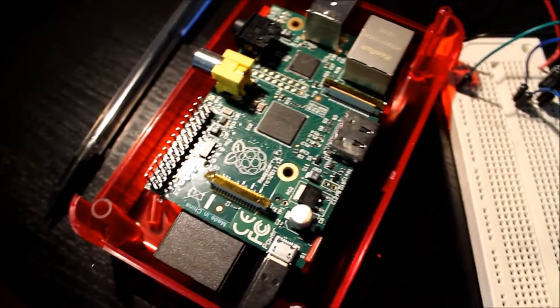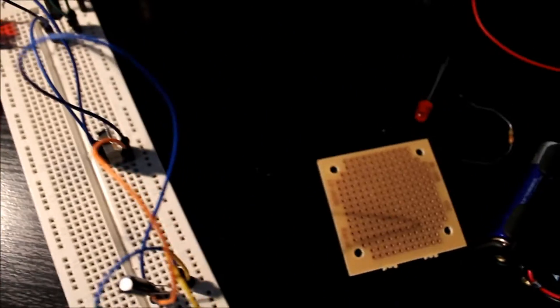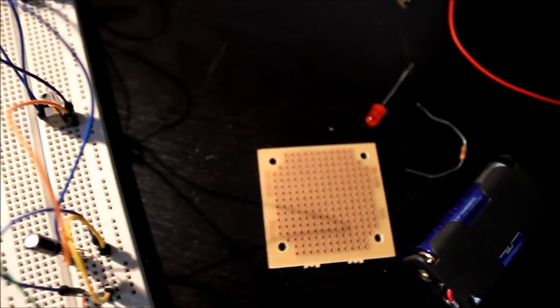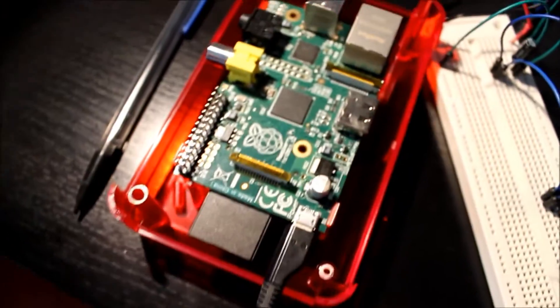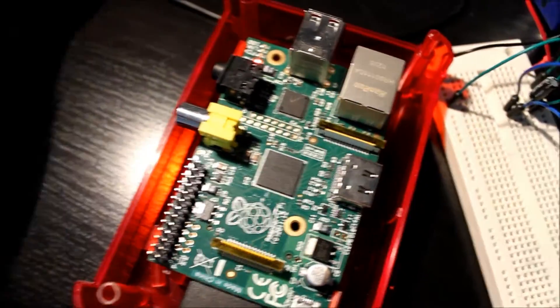So yeah, that's my next step — putting it on a project board. I hope you guys enjoyed watching this video, and maybe you thought about doing something cool like this yourself.